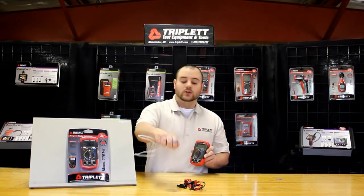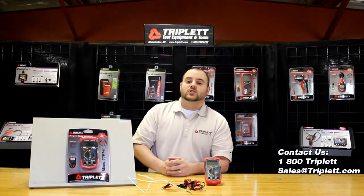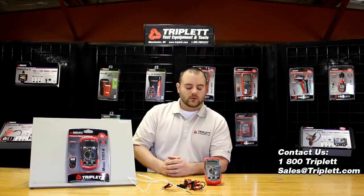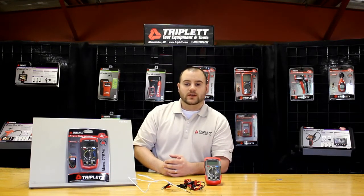If you want to learn more about our 1101B, please visit us on our website and also call us at 1-800-TRIPLET if you want more information. You can also visit us on our Facebook page. Thank you for watching this video and I hope you have a great day.